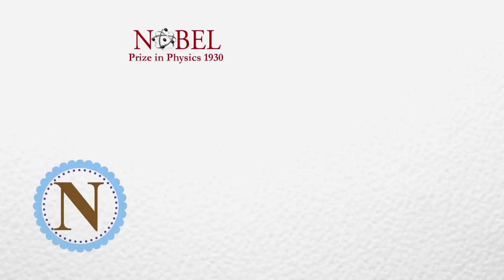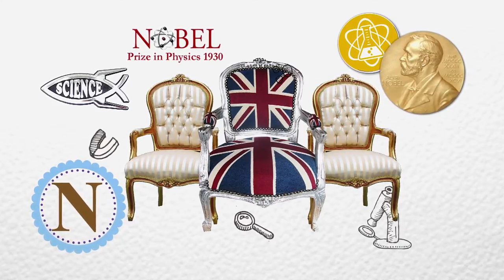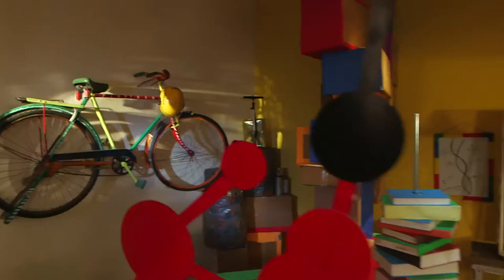It is said that Raman cried during the Nobel Prize ceremony because there was a British flag rather than an Indian one on his chair. So that was an interesting session about the life and stories of Sir CV Raman.